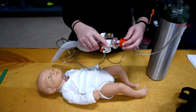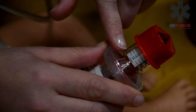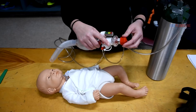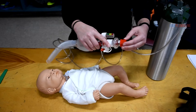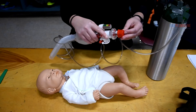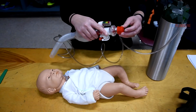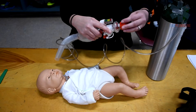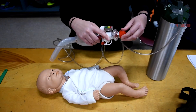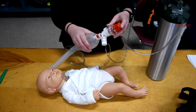The PEEP valve is at the top of the Ambu bag — red on our bag here. PEEP means positive end expiratory pressure, which equals the amount of air left in the lungs after exhalation. When there is zero PEEP, the lungs will collapse. Normal PEEP is around 5, though some children require a higher PEEP to keep their lungs open. If a child is on a ventilator, the PEEP setting of the Ambu bag should match the PEEP setting of the ventilator.